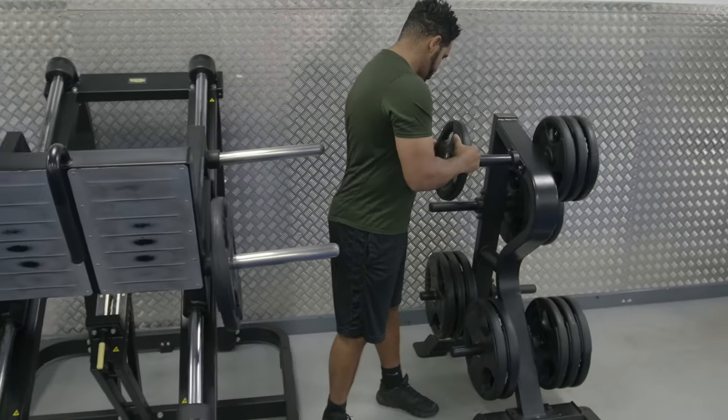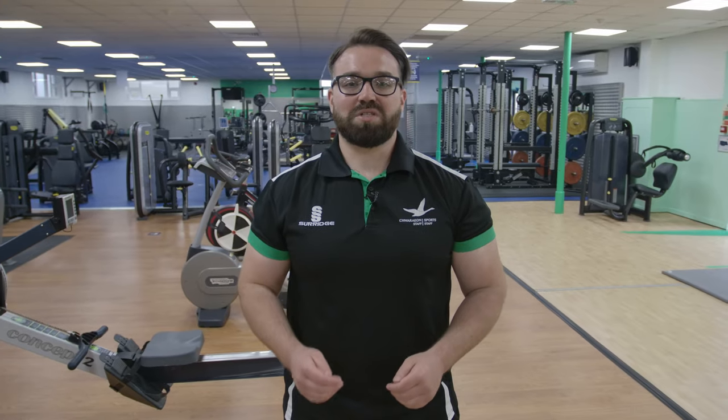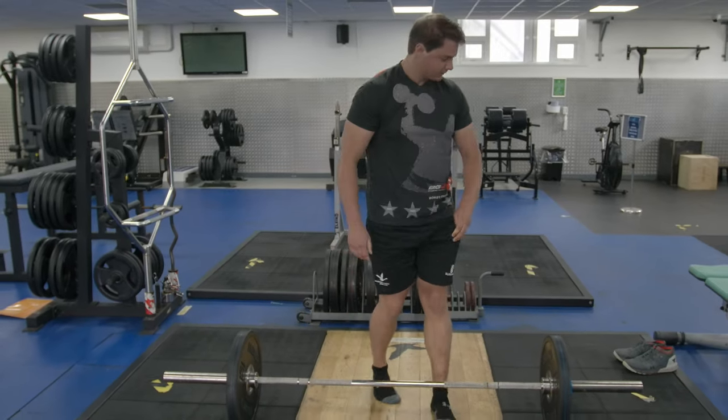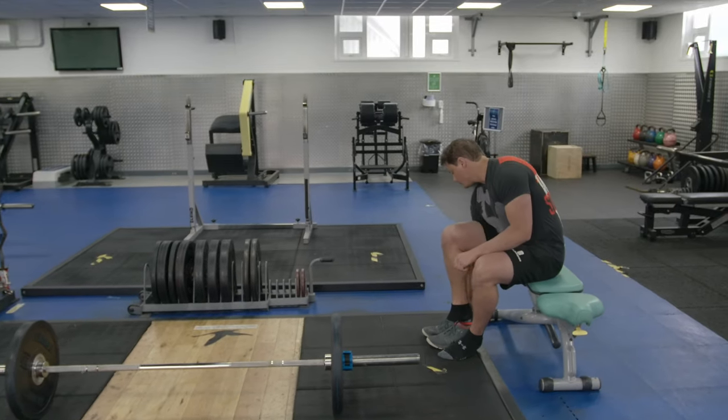Please remove all plates from the bars and machines and replace them where you found them. Come to the gym in appropriate sports attire including footwear — we do not allow flip-flops or denim. Shoes may only be removed when performing a lift and must then be replaced immediately. Do not walk around the gym in socks or bare feet.